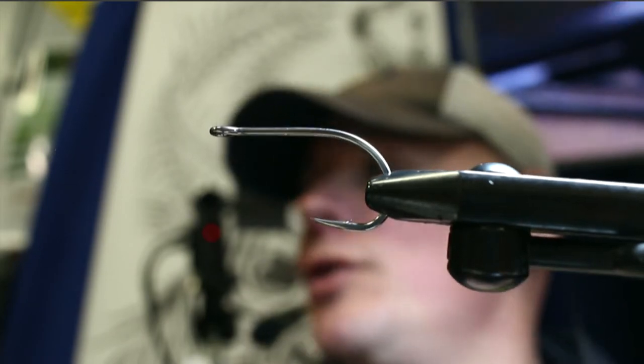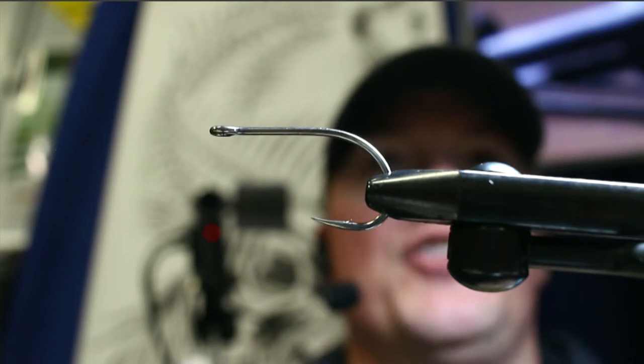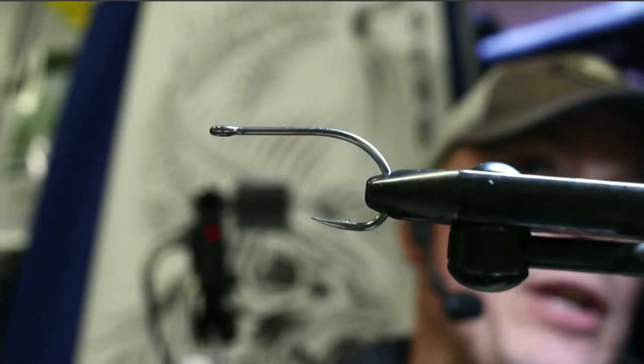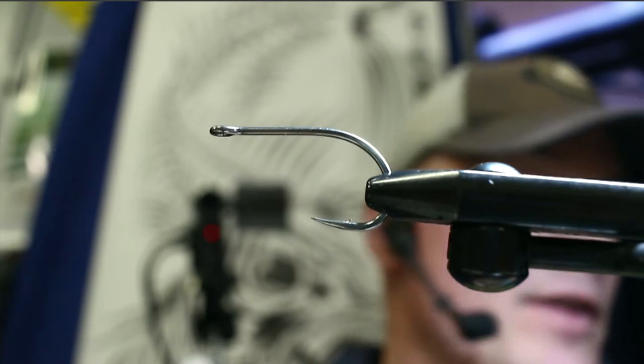The cool thing with these is you can get as creative as you want with colors. There are a couple of different ways you can color these popper heads — you can just take a straight marker on them if you want.